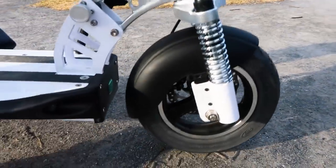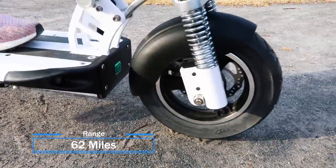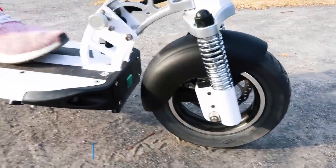With a tall board, big tires, dual suspension, and a staggering 62-mile range, this scooter is certainly something special. Let's take a look.